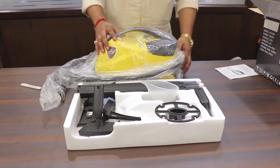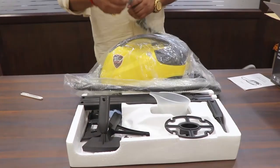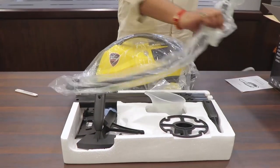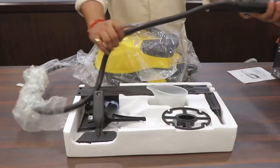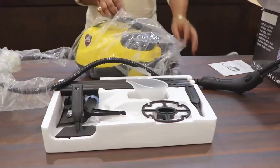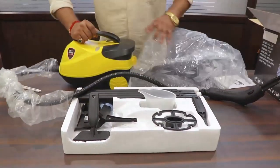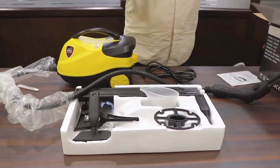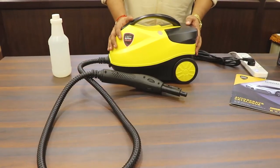First I am going to remove the poly bag from the machine, and I will also tell you the specifications of this machine — you will get all of that on my screen. This is the hose; this is a good quality hose in order to generate hot steam. This is the wire, and here is the machine. Now let's start — how to operate this machine.